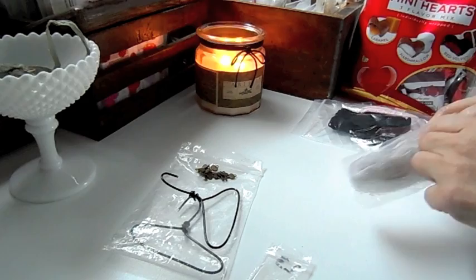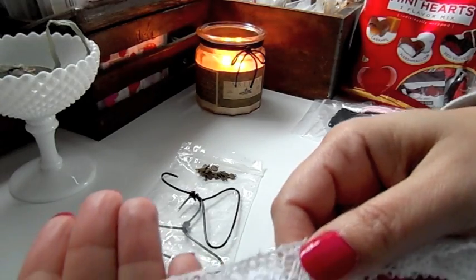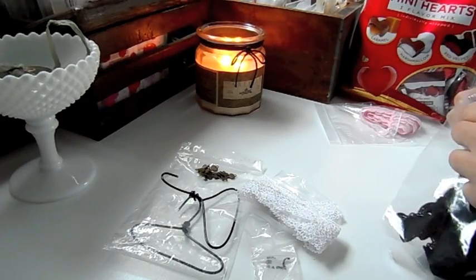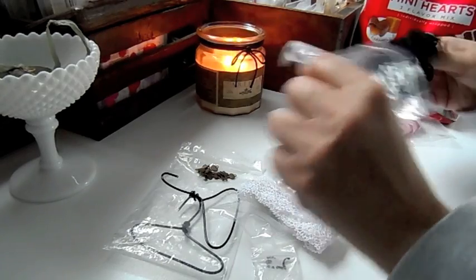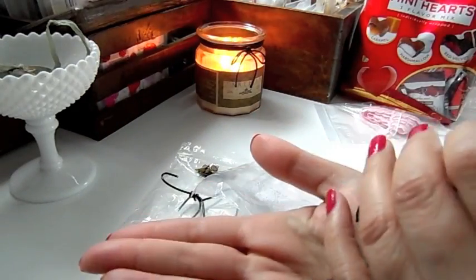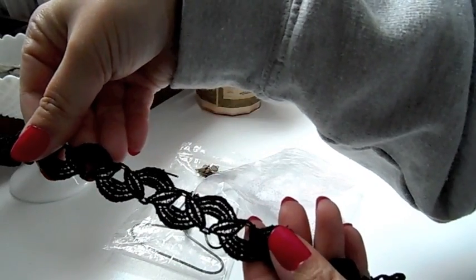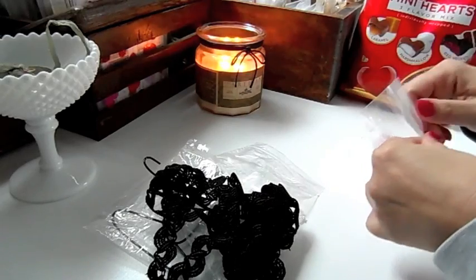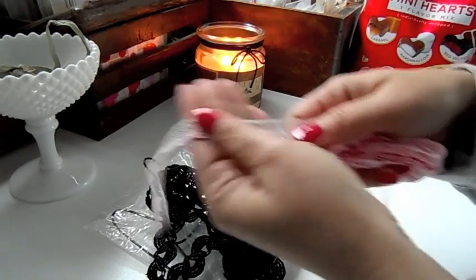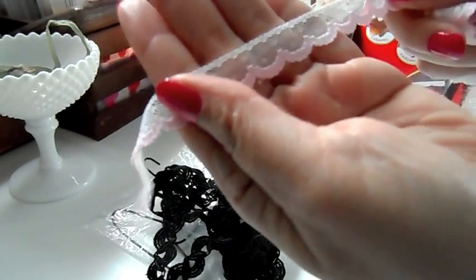Some beautiful white lace — really pretty. And then we've got some black lace here, which will make a really pretty accent. And then this really pretty pink and white lace — it's white with pink scallops and there are little polka dots in there too.